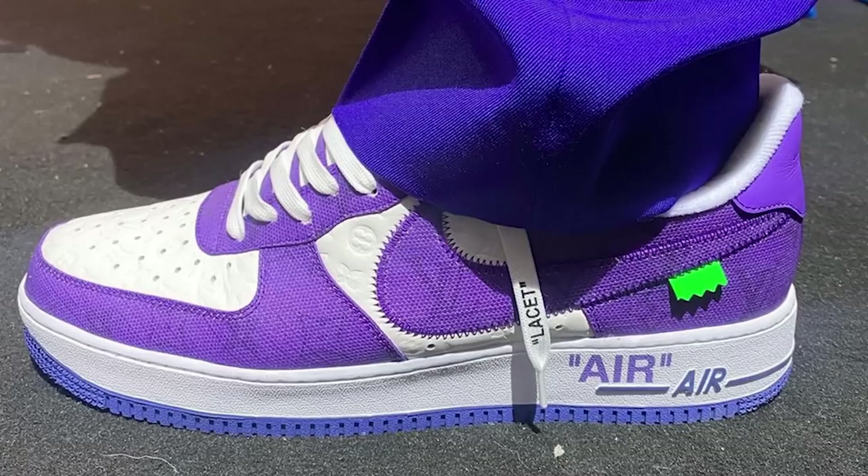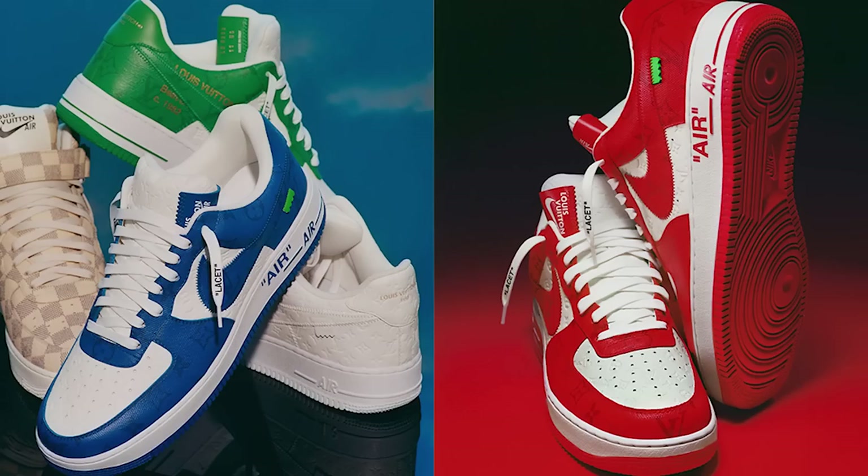As you guys know, there has been a lot of hype when it comes to the Louis Vuitton Air Force Ones. We've seen a bunch of different colorways, different exhibitions, and a bunch of different friends and family pairs — multiple celebrities and other people with opportunities to get the shoe. So for me to get my hands on these is definitely a good opportunity and I'm excited to open up this box.